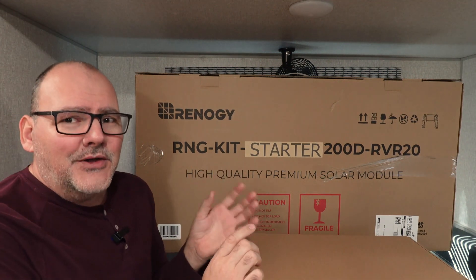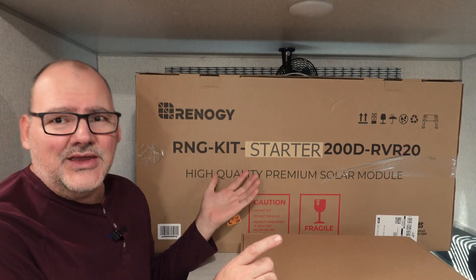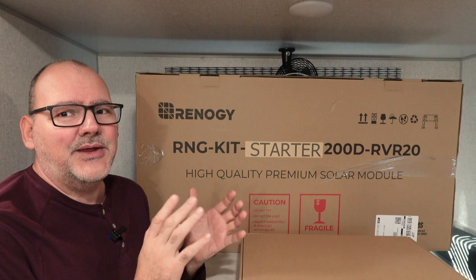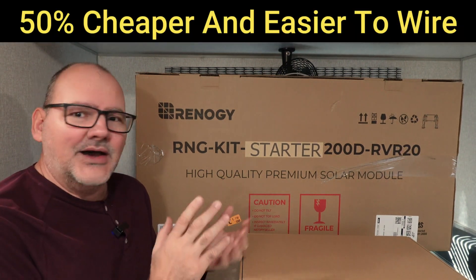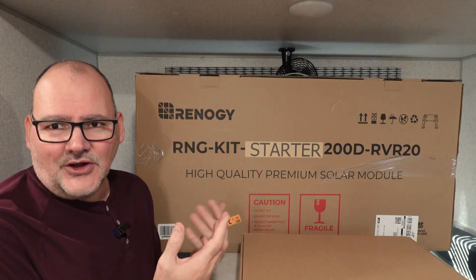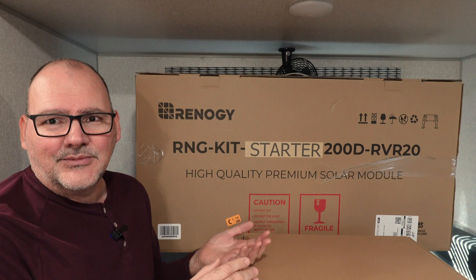What's really cool is you can get a kit like this, and technically you can get three kits like this. You can get three kits with three 20 amp MPPT charge controllers and run them all. Because they are the same charge control structure, they're going to shut off at the same time — they're going to read the voltage, so they're going to work together at the same time.